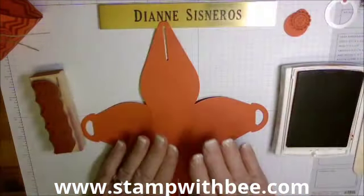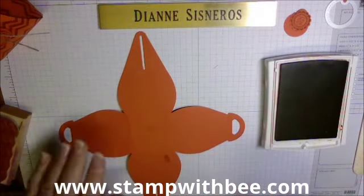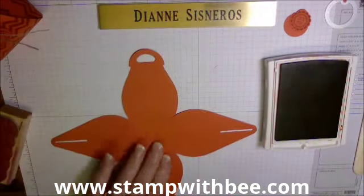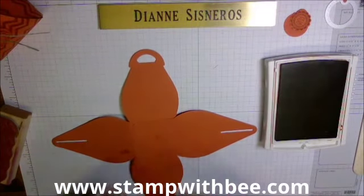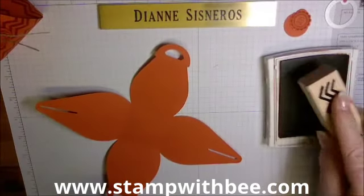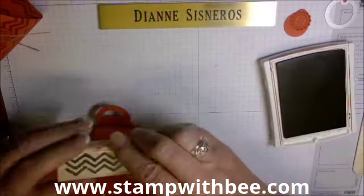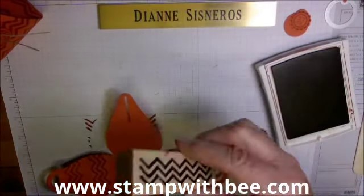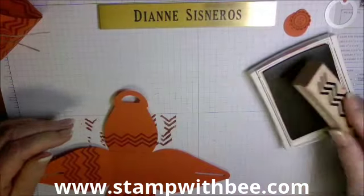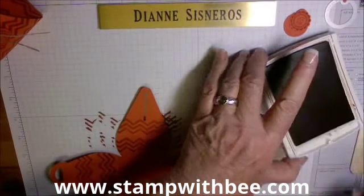I'm using Tangerine Tango — for no other reason than I had two packages of it. I put ink on my fingers so I'm going to make this the inside. I'll turn it over and stamp with this little stamp from Work of Art — stamping it twice on each piece just to give it a little design. This is Cajun Craze; I tried it with Tangerine Tango first but it was too light to see.